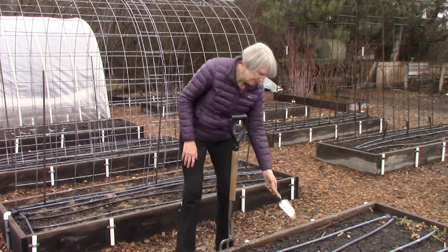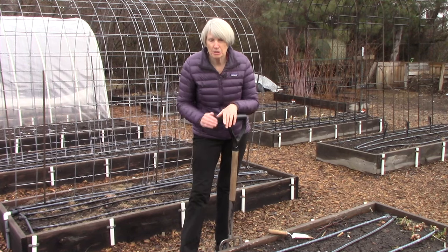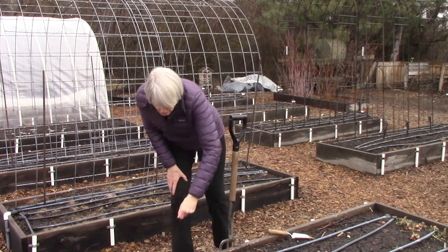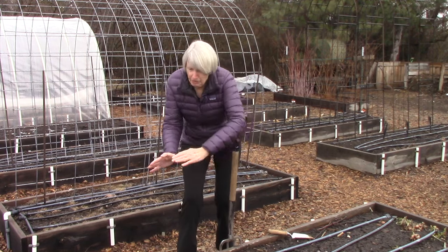If you need a trench for planting seeds, you can take a hoe and either use the handle end or the blade end and just drag it along the soil to make your little trench, plant your seeds, and fill it back in.